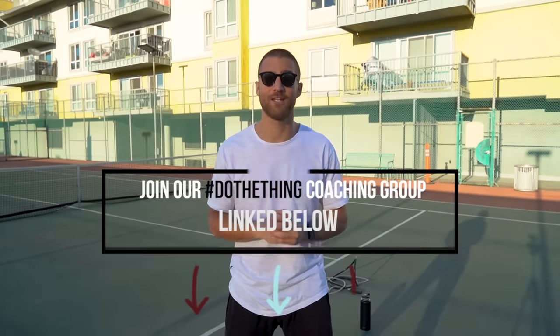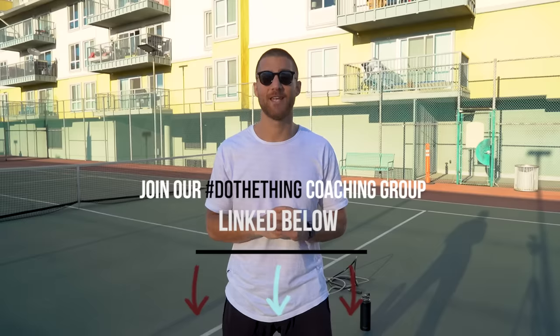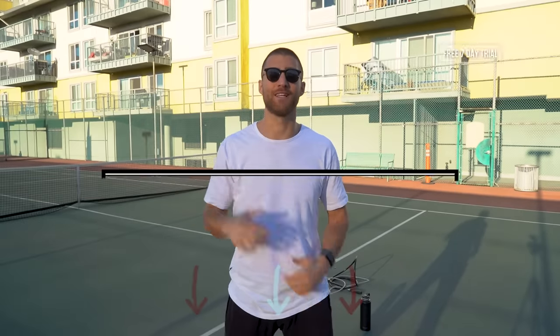This workout today is also the week two, day one workout in our New Year's Challenge. For those of you already in the hashtag doethincoaching group, you know what to do. If you're not in that challenge and you want to join late, that's completely cool — all the workouts are listed in there. You can start a little bit late, and we'll link that up in the description below as well. You'll get seven days free, and after that, if you like it, it's just 10 bucks a month.